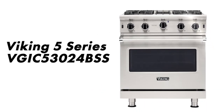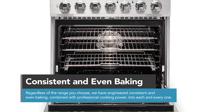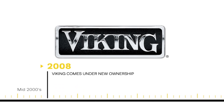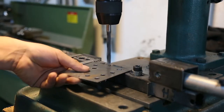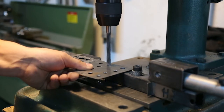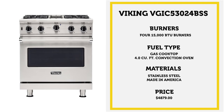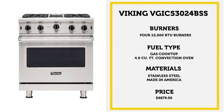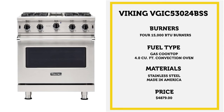The next category is Old Reliable, and for this one we have the Viking 5 Series. With minor electronics built into this range, you have way less that can potentially break or fail. Viking had a bad run in the mid to late 2000s, but with new ownership after 2008 the brand has come back stronger than ever in terms of durability. It's also made in America — Mississippi, to be exact. The price is $4,879. It has four burners, a four cubic foot oven, a simmer burner, and all burners are rated at about 15,000 BTUs apiece.